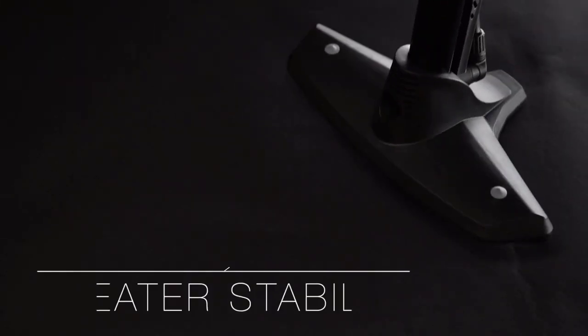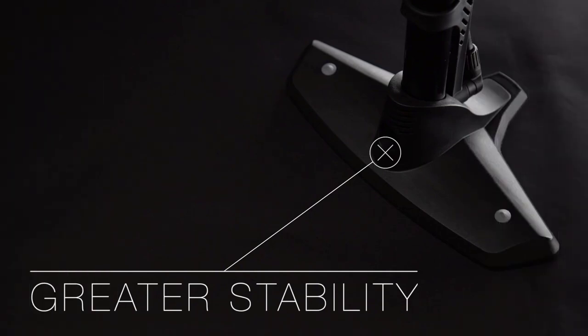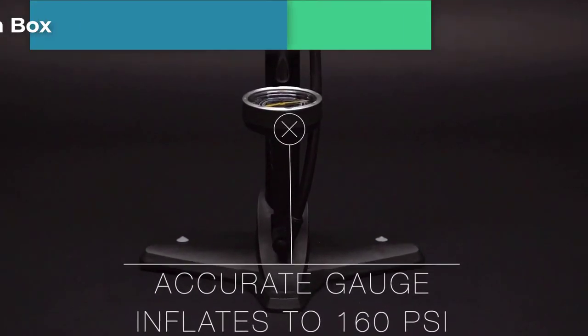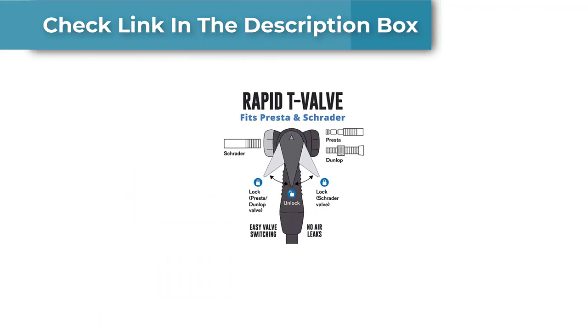Number two: the Rally Bike Floor Pump with Gauge. After I started cycling, it became clear a good pump is really important — road bikes especially need to be pumped up regularly. Being frugal, I spent a lot of time reading reviews and searching for something that would fit my needs at a good price. I eventually found the Vibrelli Bike Floor Pump on Amazon.